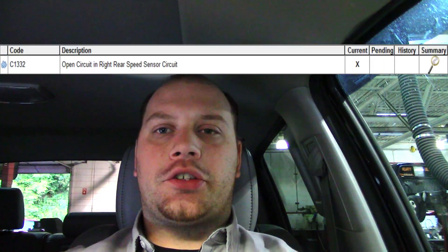Welcome back everyone. Today I have a 2015 Tundra. A customer is concerned about all the lights on their dash. So when I pulled codes, I noticed that they're all on because of a right rear speed sensor code.